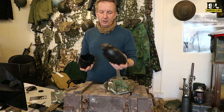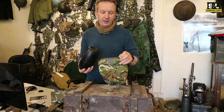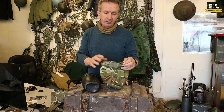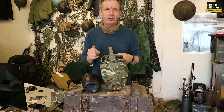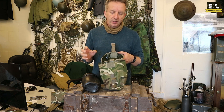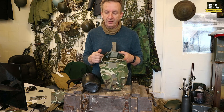So you get a nice one litre water bottle plus a cup, and if you choose to — and a lot of people do — we have the water bottle pouches that they go in. We have them in MTP and DPM camouflage, though we haven't got an awful lot of the MTP ones at the moment. We always try and supply you with an original canteen pouch if we've got them, and we sometimes supply them in UGL pouches because they do fit in them quite well.